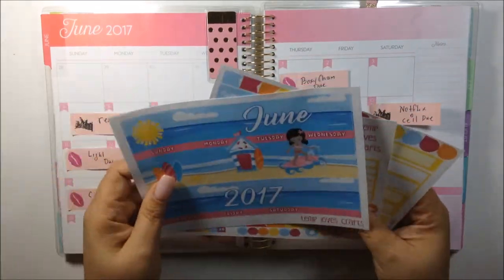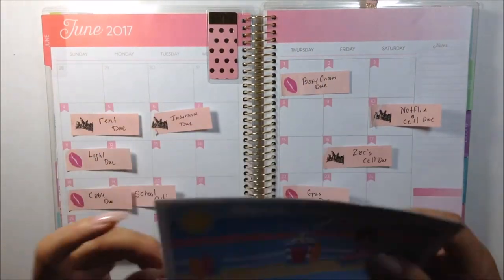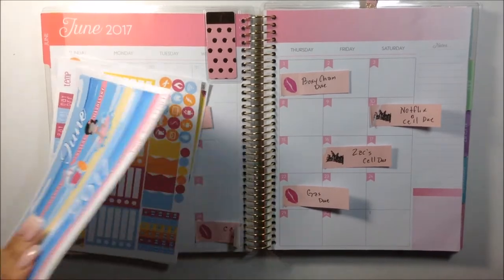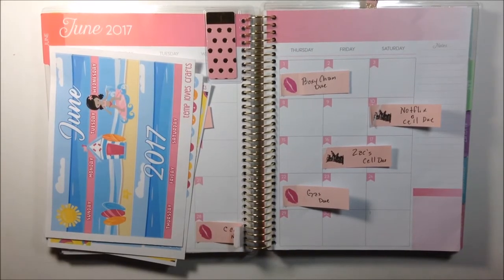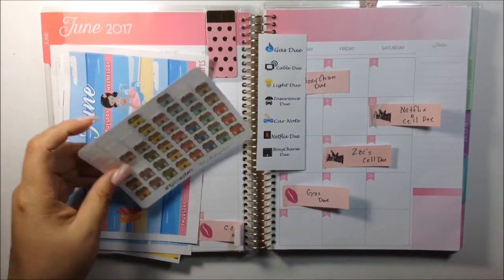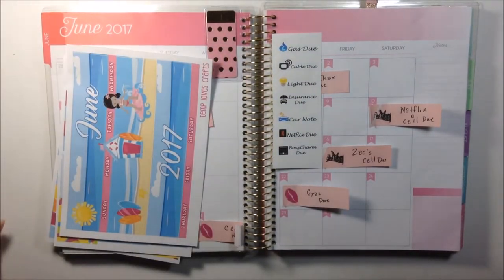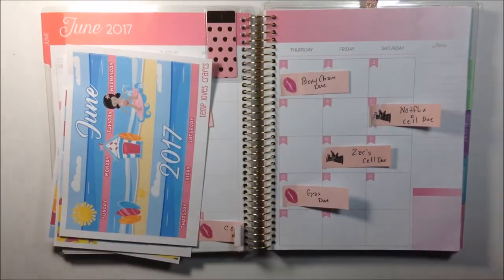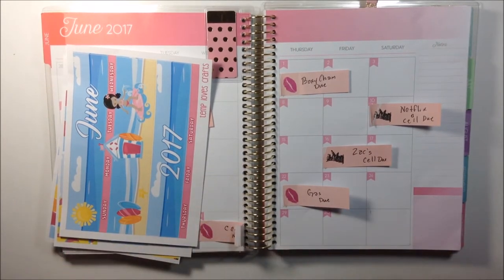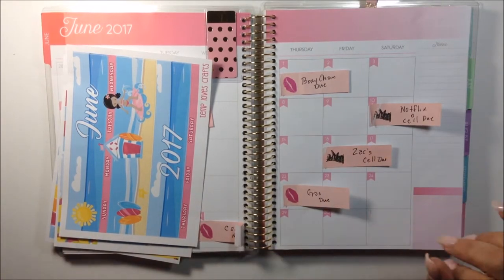I already hauled this kit, so if you didn't get to see it, I'm going to put it on the cart up there. I think I already don't need much from here besides these two. I did these on my own, and this is Planet Sutter — I always use this for my rent. Stay tuned because at the end of the video I'm going to give a little tiny giveaway, just stay tuned.